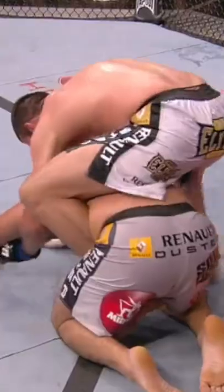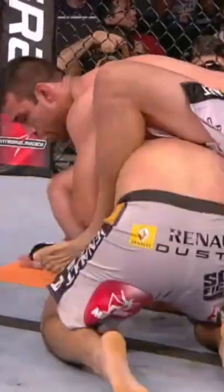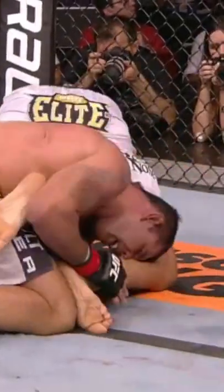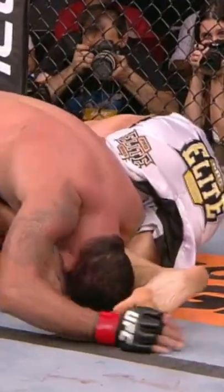Nogueira looking to get back to his feet, but Verdum has his back — he's got one hook. And perhaps Verdum trying to set up an armbar here. That's exactly what he's trying to do; he's going for that belly down armbar.